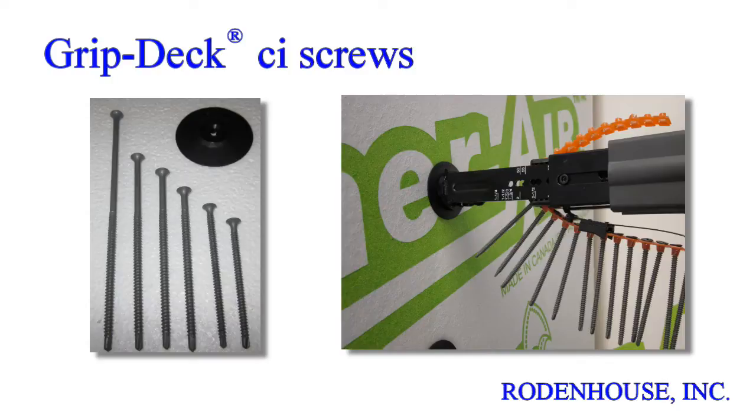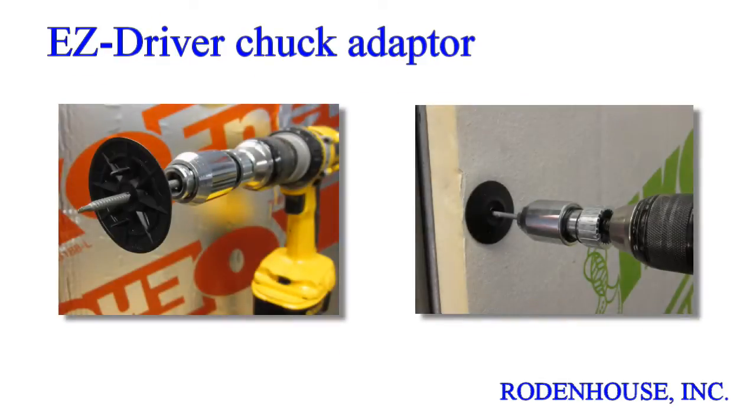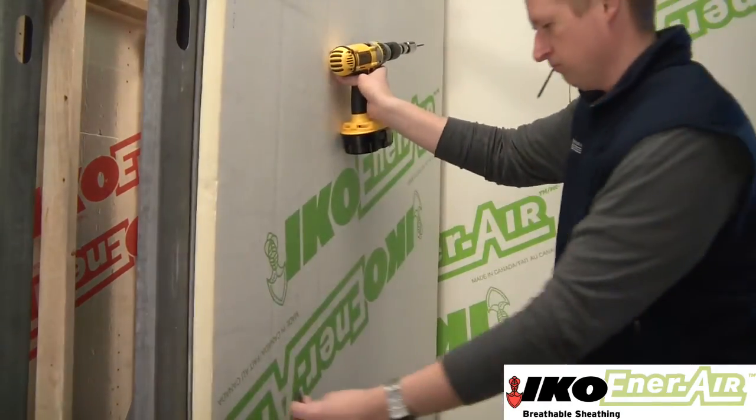These premium coated screws are available in multiple lengths for all CI thicknesses and various thread and drill tip styles for wood or steel studs. GripDeck CI ceramic coated screws are available in bulk and lengths up to 6 inches, and can be easily drilled into heavy gauge steel using the EZDriver chuck adapter. This simple device fits any standard drill gun and holds any length GripDeck CI screw firmly straight for easy drilling, even into heavy gauge steel studs, as seen in this short demonstration.